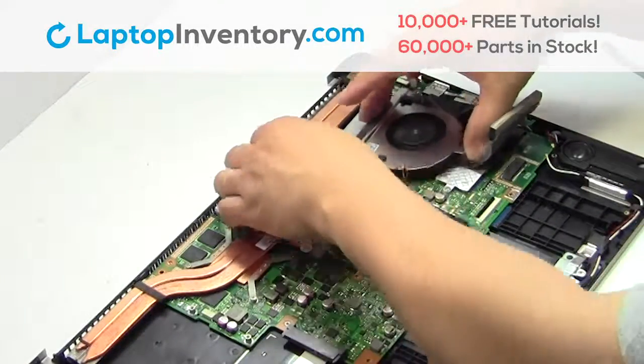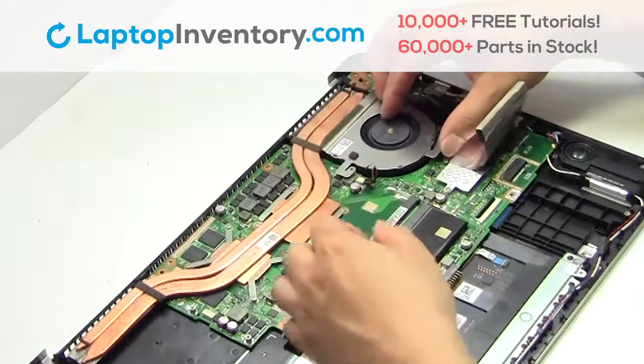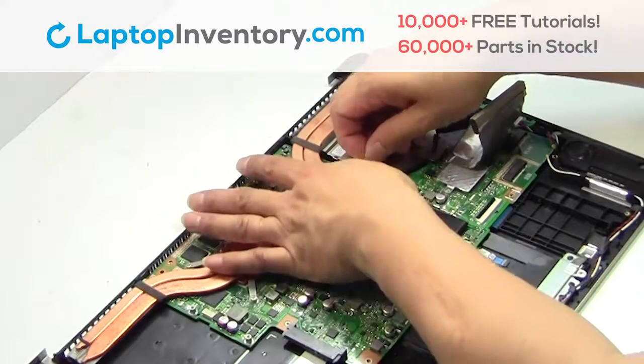We will now install your new laptop fan. Plug the cable back in.